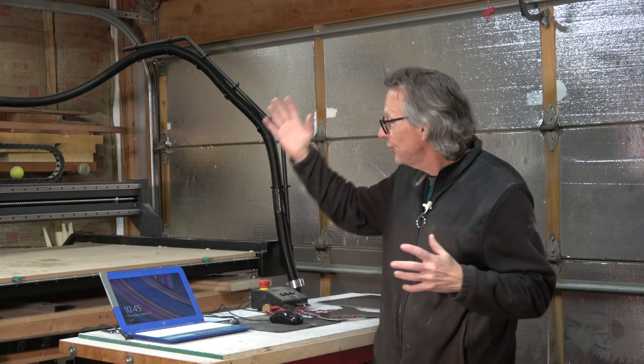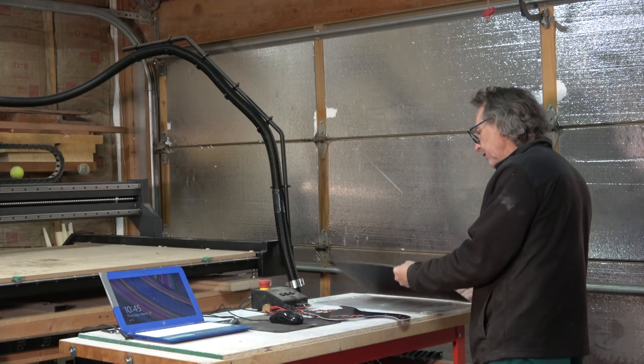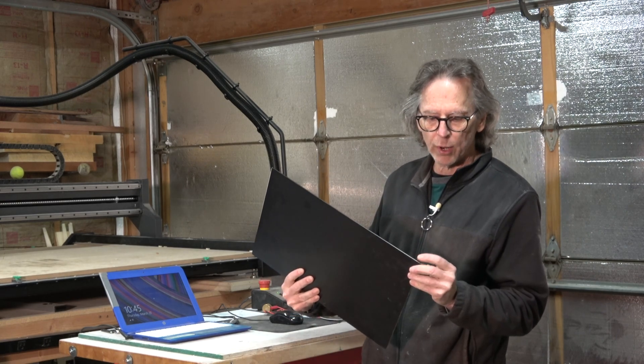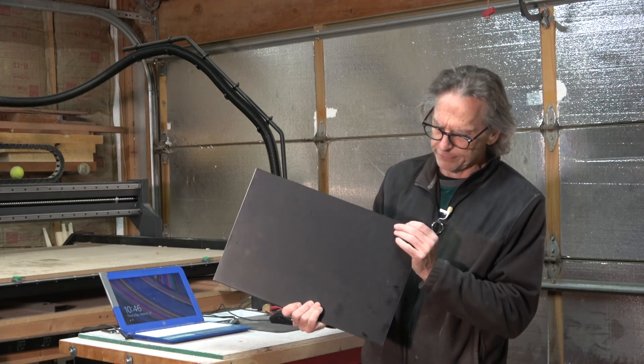In today's video, I'm going to be making the pick guard for the four-string bass guitar build, and I'm going to cut it using my X-Carve Pro CNC machine. The material I'll be using for the pick guard is a sheet of three-ply pick guard material — a black-white-black sandwich, about an eighth of an inch thick.